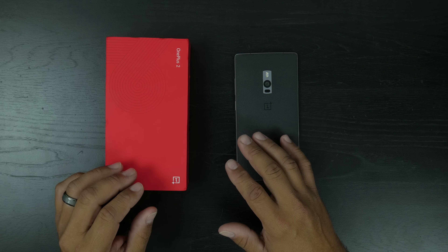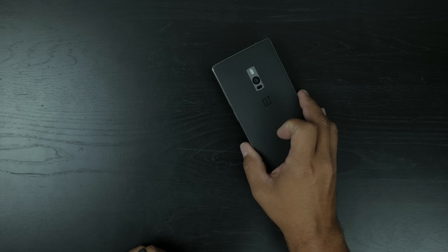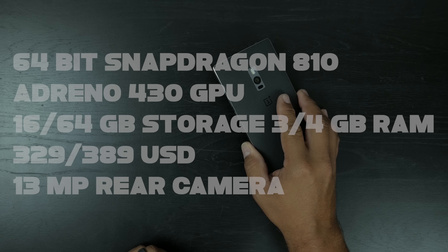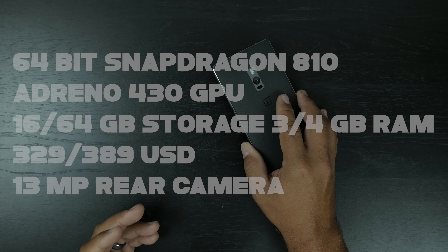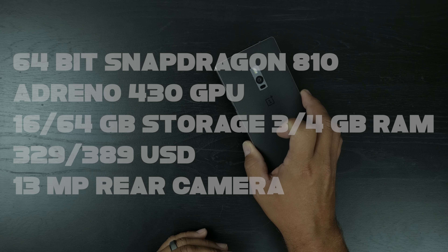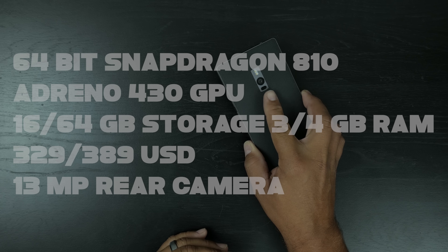So the OnePlus 2 is running a 64-bit Octa-Core Snapdragon 810 processor clocked at 1.8 GHz. It's got an Adreno 430 GPU. It comes in two different storage configurations — 16 and 64 gig — and depending on which model you get, you get 4 gigs or 3 gigs of RAM. The pricing is $329 and $389 respectively. It's got a 13 megapixel camera on the back with laser autofocus and dual LED flash.